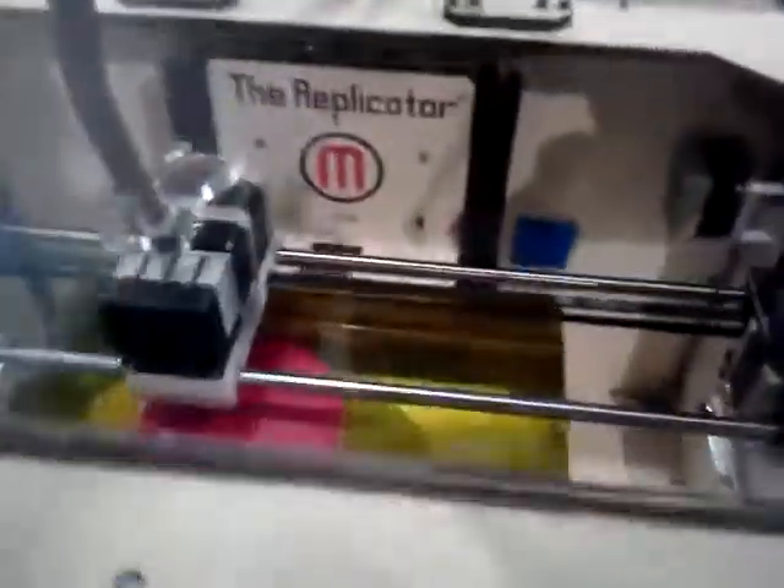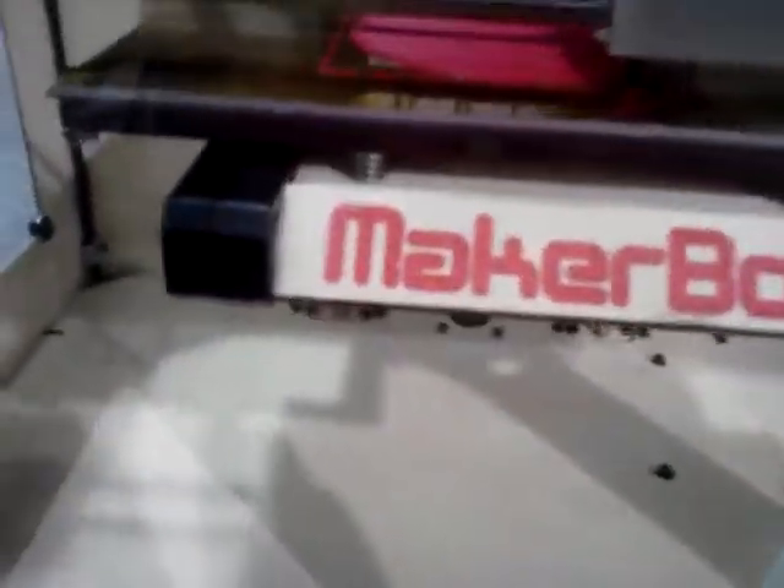It is a 3D printer for your home. This is what it does. There is material that comes up on the back, comes up over here on the printer. And you can see it builds what you have logged in — what design. It builds it from the ground up, and it makes all sorts of stuff.